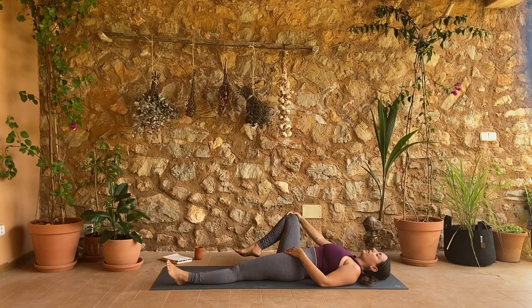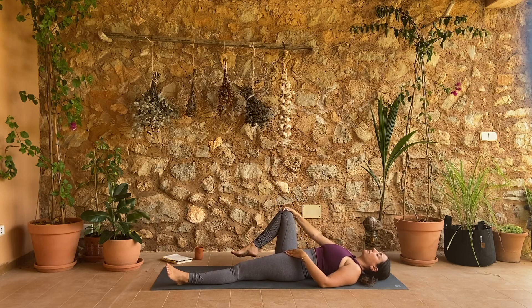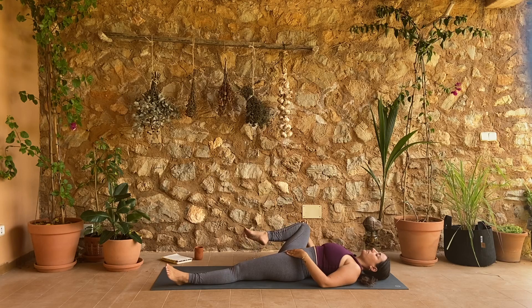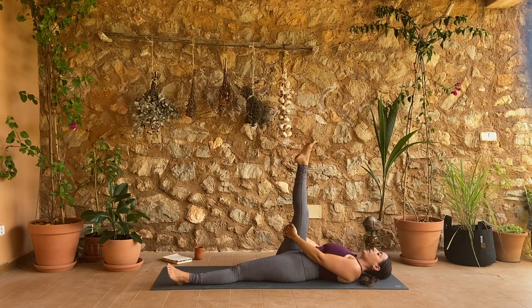Draw your right knee into your chest and start to draw really slow circles with your right knee, using just your right hand — just starting to bring some awareness into your right hip crease. Reverse directions.